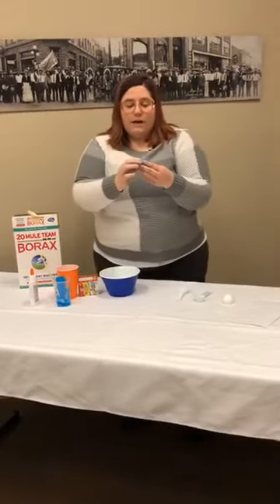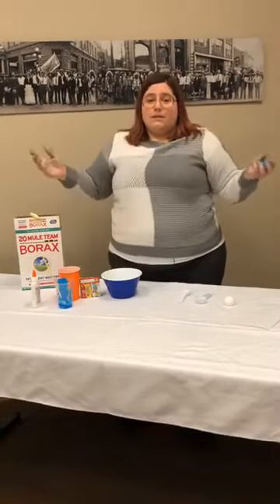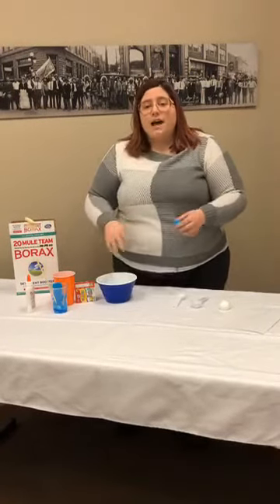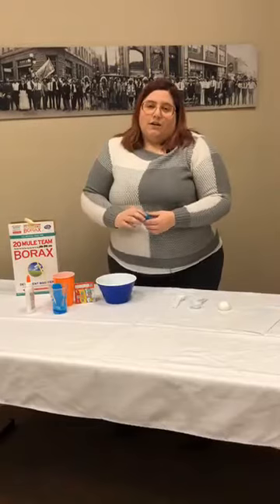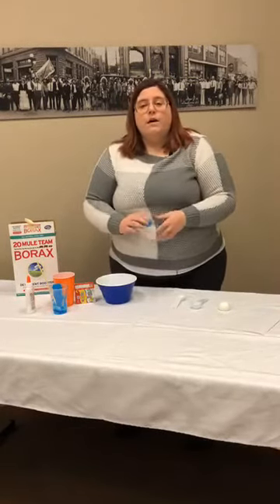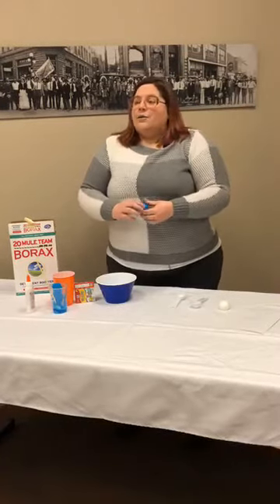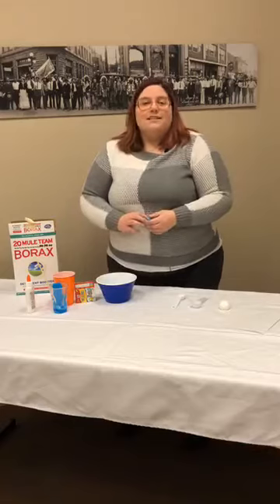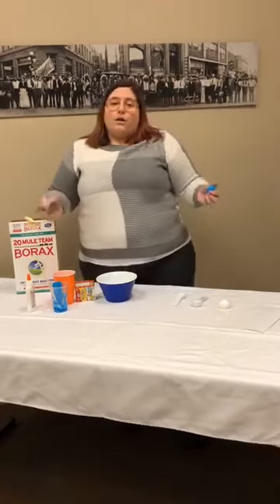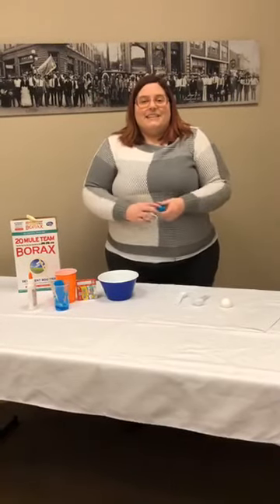So we have our homemade bouncy balls! If you make one at home, we'd love to see them — I want to see what colors you come up with, if you mix colors or throw in some glitter. Make sure to take a picture or video and post it on social media. Tag us — Deadwood History — on Facebook, or hashtag Deadwood History. We try to do videos while we're closed throughout the week, so keep an eye out on our Facebook. We'll see you next week — bye!